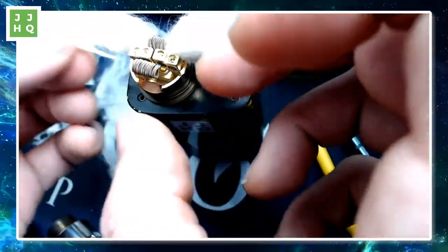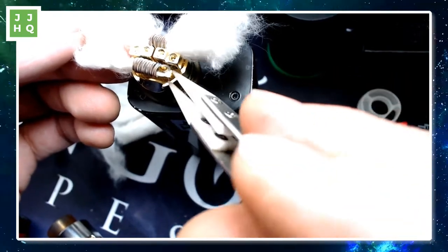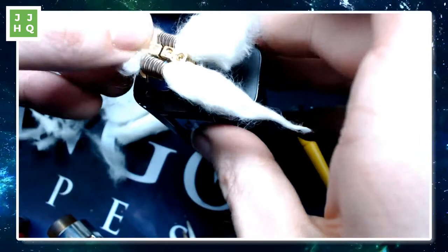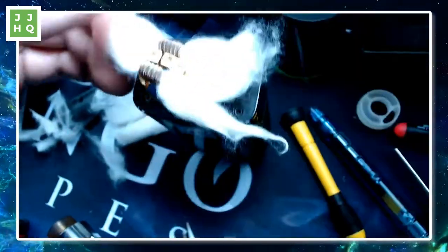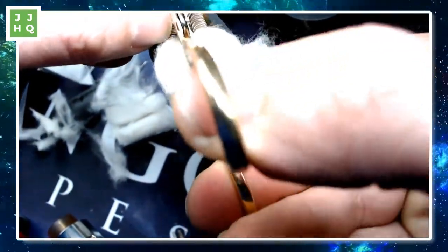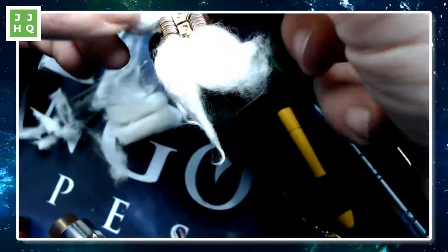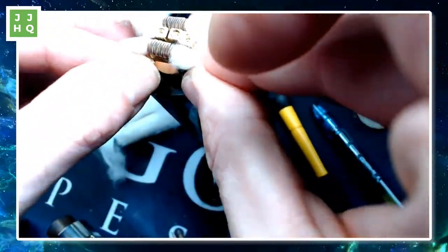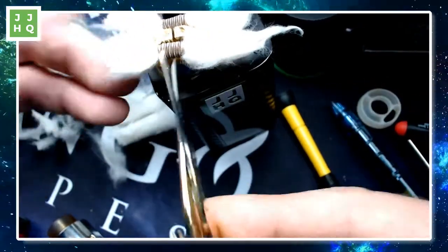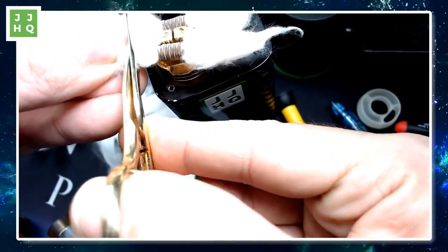Just going to put that through there. I like the replaceable screws in this thing. I like the great big easy-to-build-on deck. Cap looks fine. I have questions about dripping into it with the airflow coming out of the chamfer like that. I own a Carrots, and the Carrots is one of my favorite RDAs of the whole year — it's very similar to a miniature version of this.